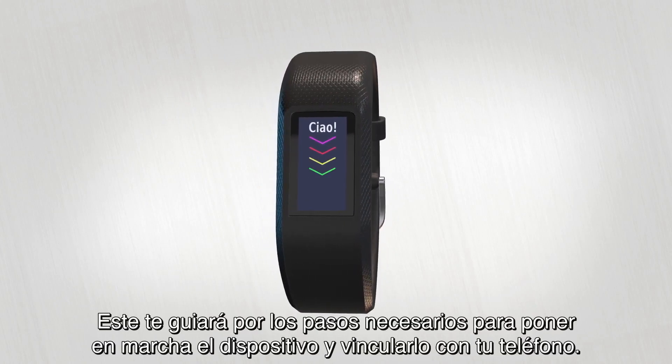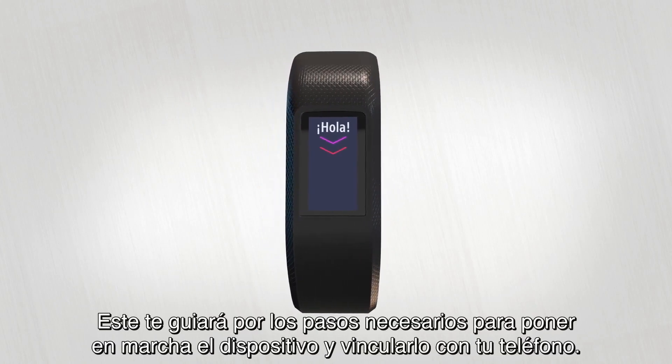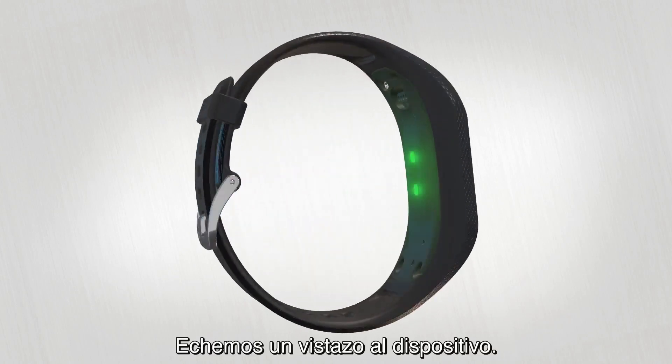It will walk you through how to get your device up and running and pair it with your phone. Now, let's take a look at your device.